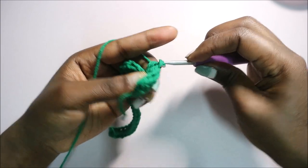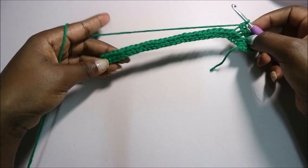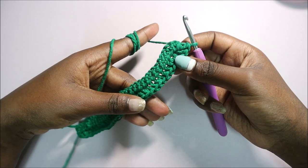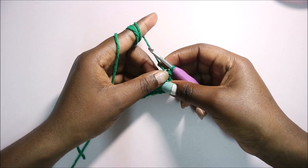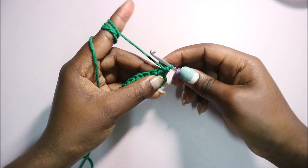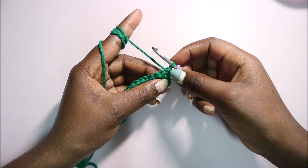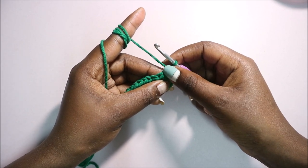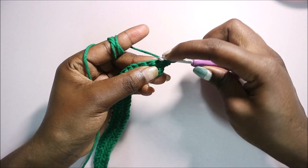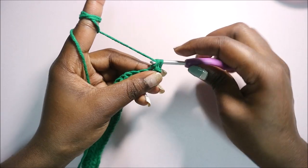Continue doing half double crochet all in the back loops only until you get to the end. After you're done with the second row, turn your work. From the third row until the 20th row we're going to repeat the same pattern — skip the first stitch from the hook and start in the second stitch.